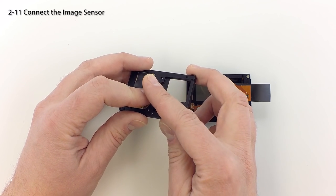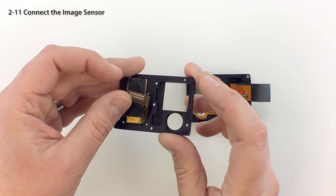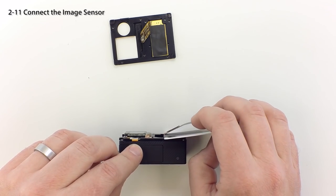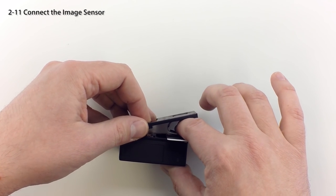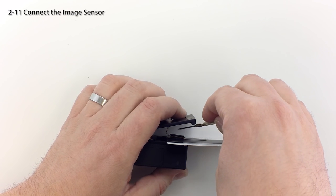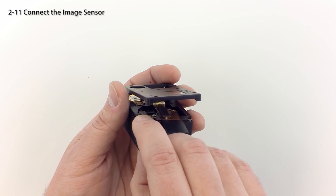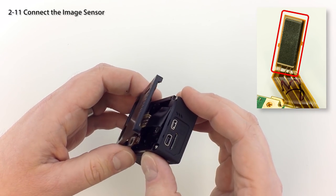Next we'll connect the image sensor to the flexible jumper. Gently bend the sensor ribbon around your finger so that the connector faces up. For this step, you will require something thin and rigid such as a small ruler or a credit card. Turn the camera on its side and slide the card behind the flexible jumper. Take the cover plate and image sensor and carefully align the two connectors — push down with your finger to connect them. Use patience and care with this step, as too much force may damage the connectors. If required, use a screwdriver to push the connectors fully into place — you should feel them click together once properly mated. Fold the electrical tape over the connectors and if required, add a small piece to cover the rest of the connector backing.